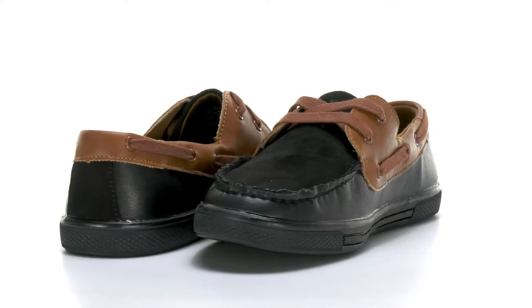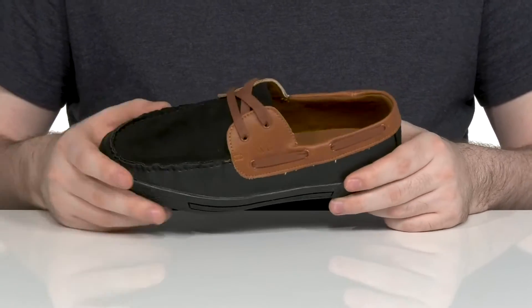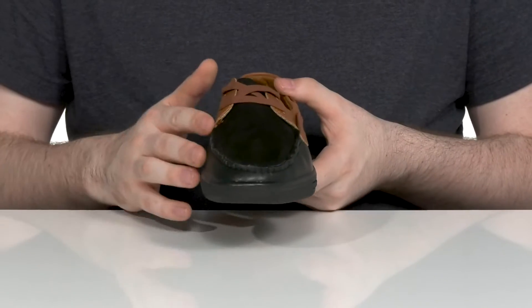Keep them looking sharp for any formal event in this loafer from Kenneth Cole. The upper is made with a mixture of solid leather, suede, and a nice brown toned leather to give it extra style, while the mock toe stitch detailing gives it more of a traditional vibe.